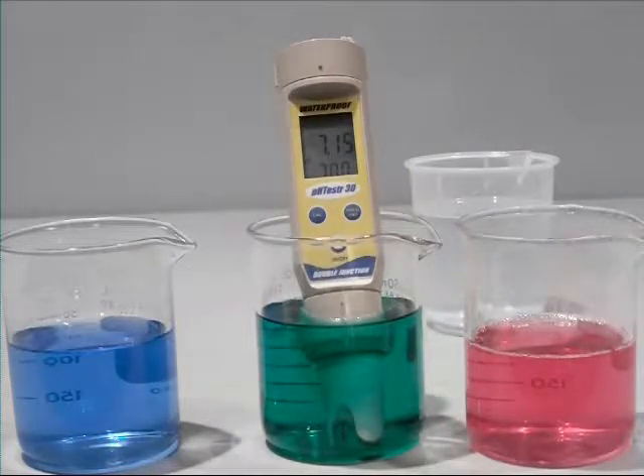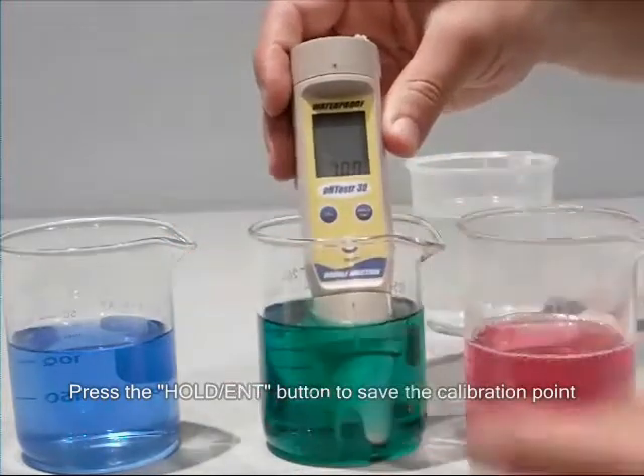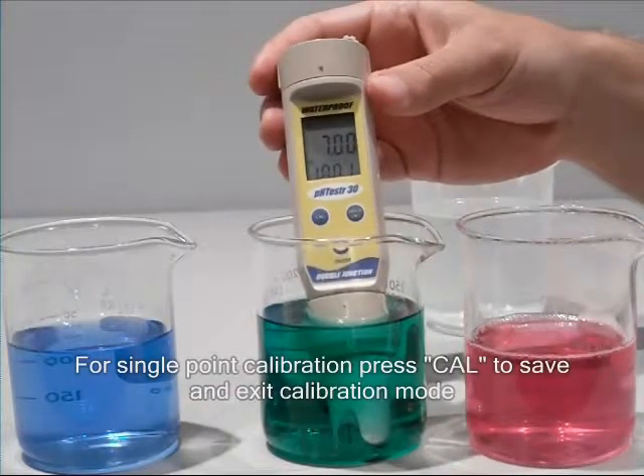Wait for the reading to stabilize, then press the hold enter button to confirm the first calibration point. If you are doing a single point calibration, press the CAL key at this point to exit calibration mode.